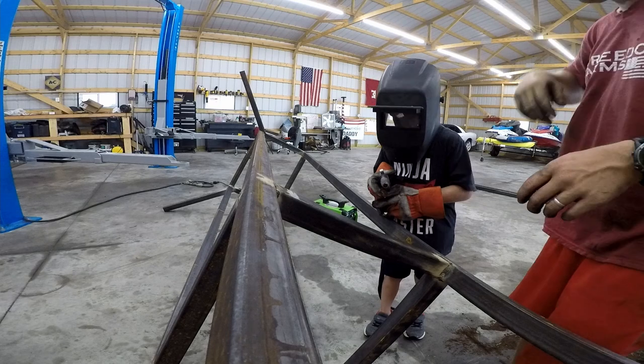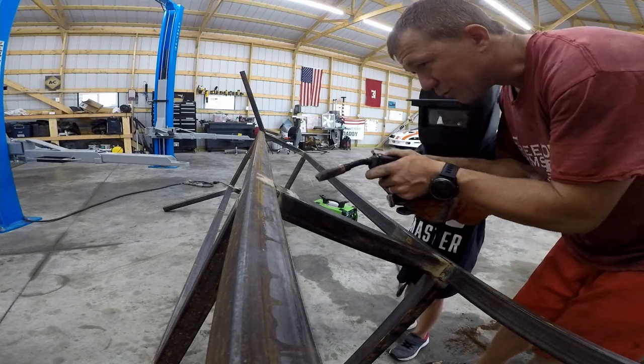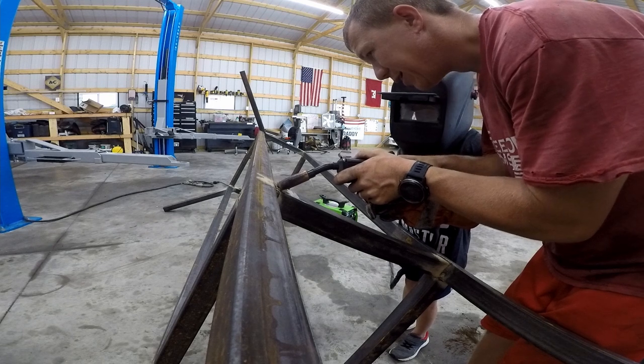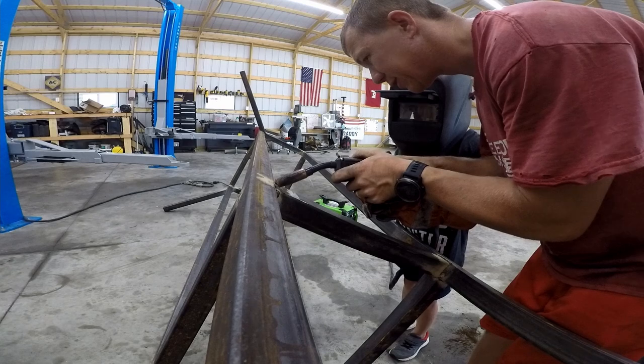All right, so what we want to do — I'm going to show you without touching the trigger. Once we're on here we're going to make small passes — we're going to make a pass this way, come back, make a pass this way, going back and forth really, really slow.